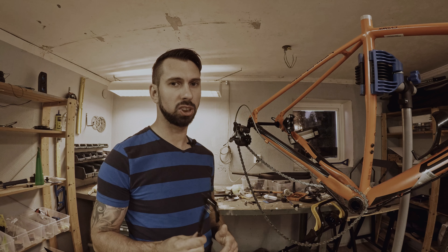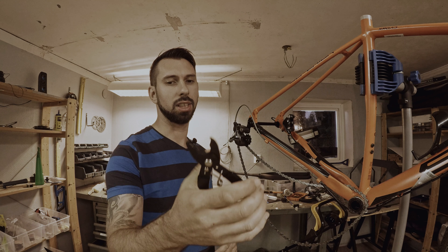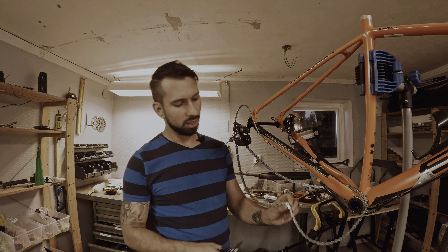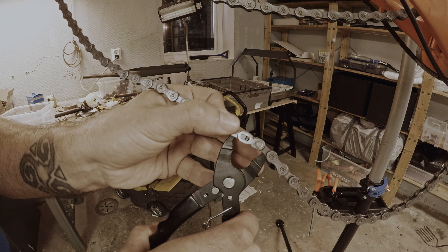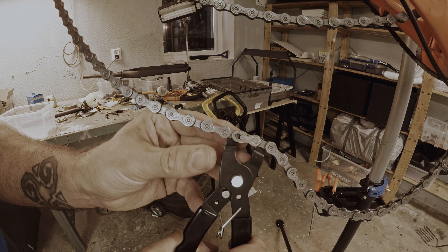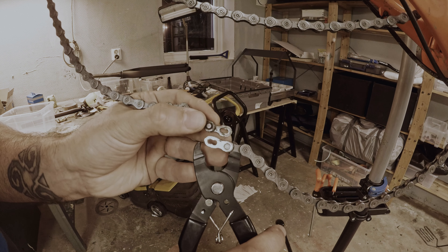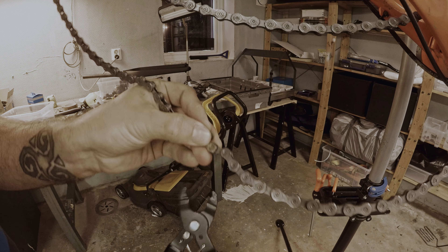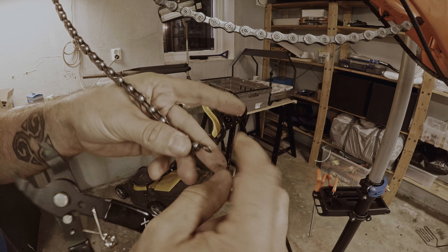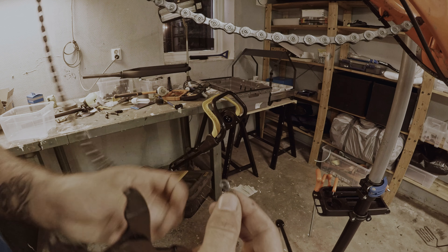The next step is to remove the chain. To do that, I use this tool — it's not necessary but it makes it slightly easier. To remove it, just put it into the chain and push it, and you see that it takes apart the quick link and the chain comes off. You could also do this by using shoelaces or, in some cases, your hands.